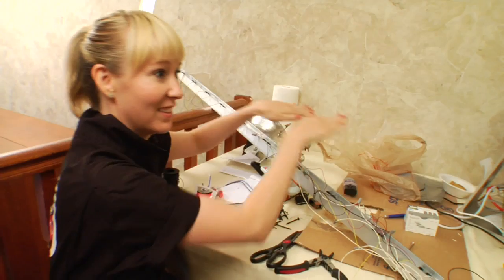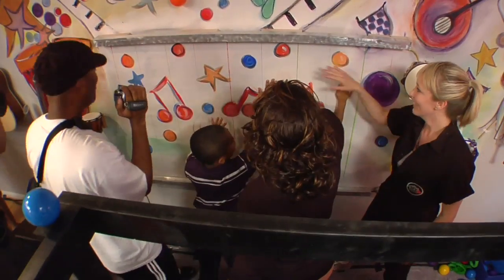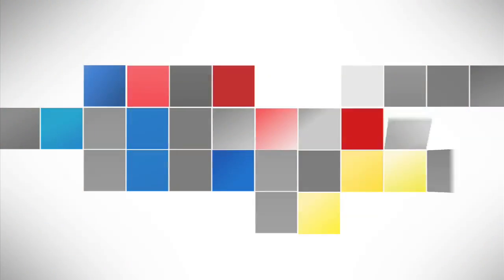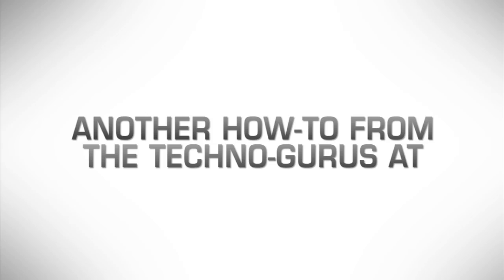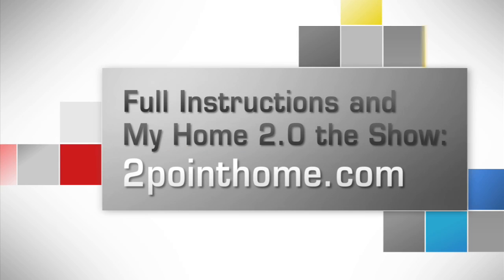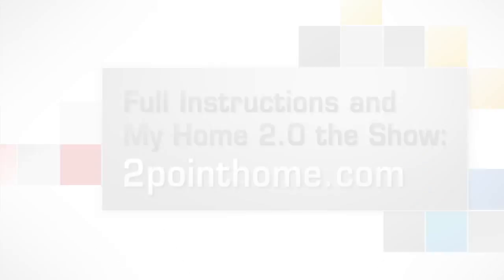Infrared sensors know exactly where your hands are, and you can digitize any kind of music. So now you can start composing your off-the-wall symphony. See all the tech makeovers at twopointhome.com.